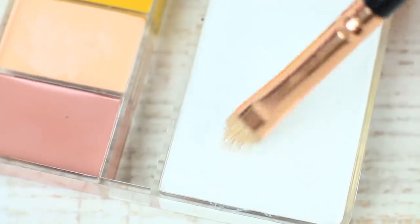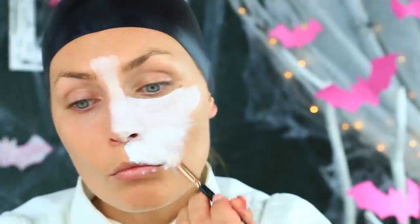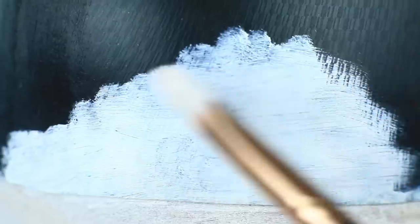The base is ready. Let's get started with the design. Hide your hair under a swimming cap — as you remember, Pennywise had no bangs. Cover your face with white makeup, including your lips, lids, and brows. Make the coat thick and even without stains. Apply the white coat on top of the swimming cap as well.